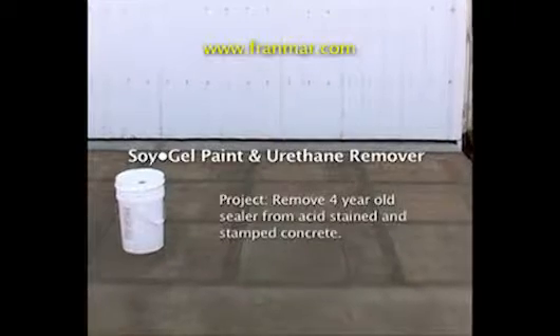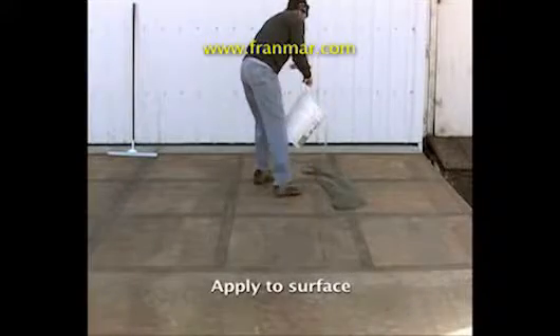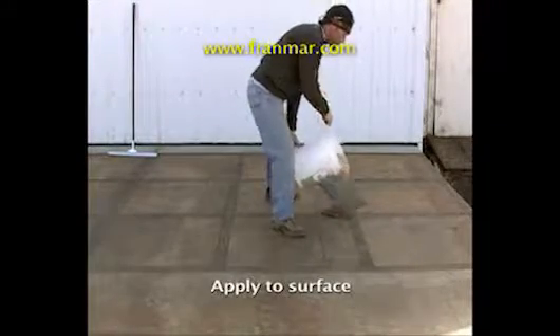An acid-stained, stamped concrete design with a solvent sealer that needs to be removed. Soy Gel is a safe, low-odor, green sealant remover ideal for indoor or outdoor use.